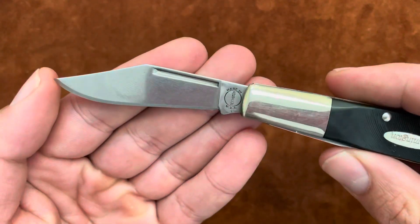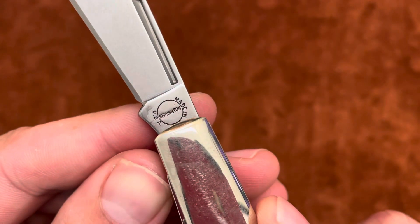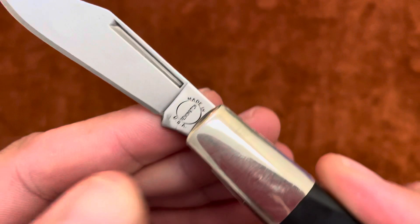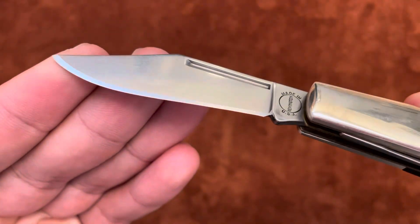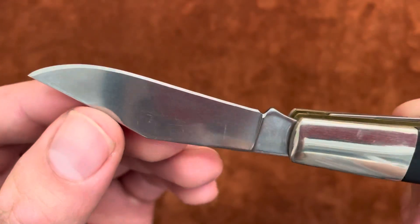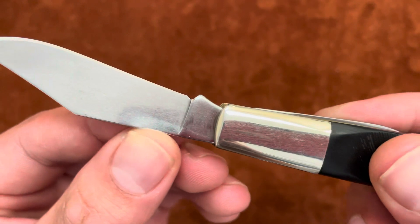You have that nice long nail nick. 'Remington Made in USA' — a nice tank stamp. Nice edge on it, pretty sharp. A little uneven grind, but nothing to cry home about.